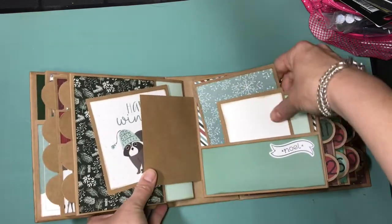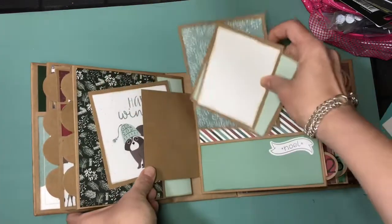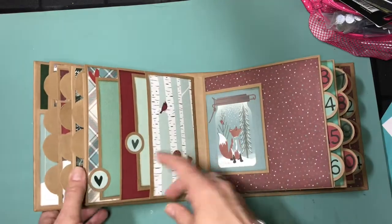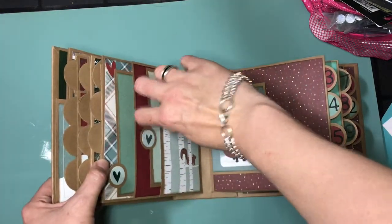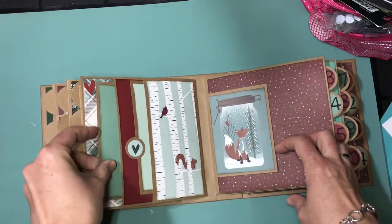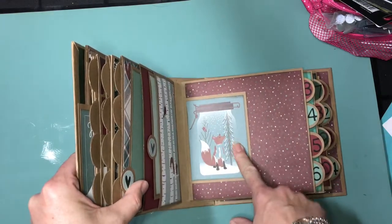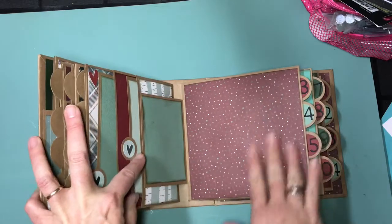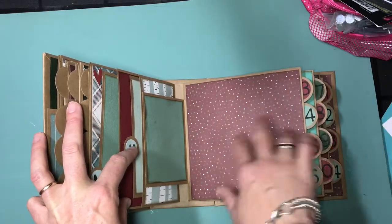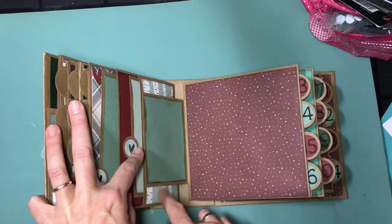Another one of the flip-outs, and then just again photomats — lots of places for pictures. And then 9 through 12. And then two side-loading pockets, and I used just little pull tabs on them with some of the stickers, which I think is super cute. And then here's the 3x4 for the next page. And this is just plain — there's nothing on this page at all. I liked it; I thought it looked really nice and was a good way to display the 3x4 card.